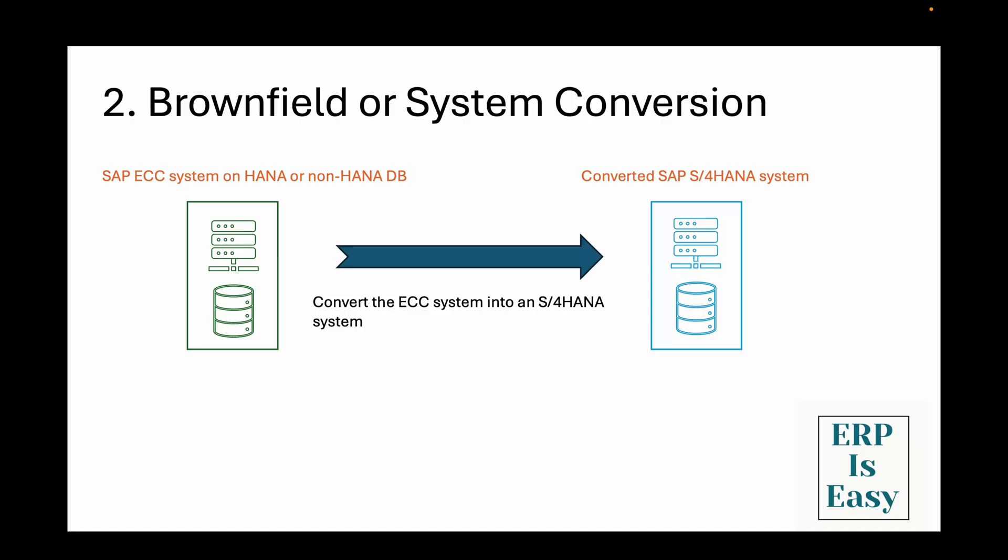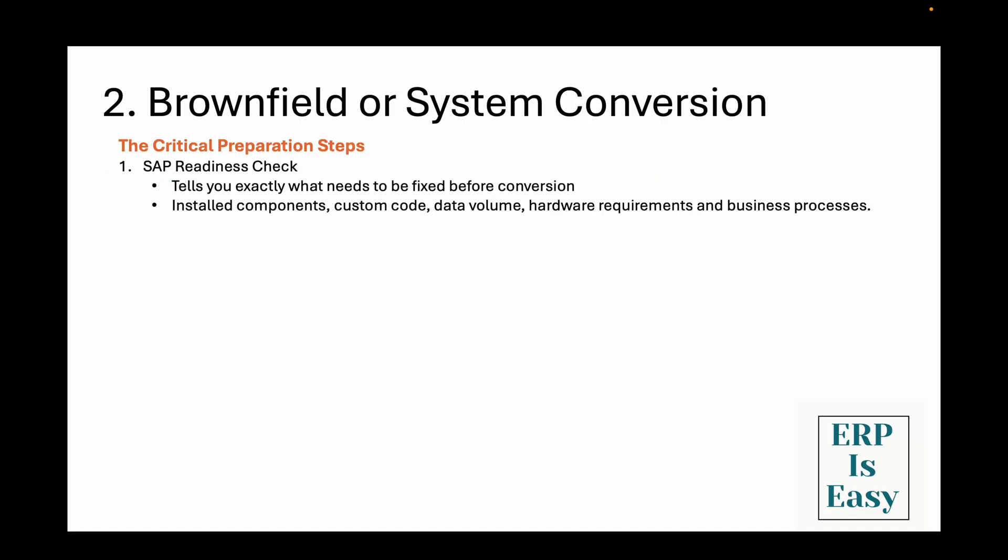But here's where it gets really interesting, and this is something most people don't talk about enough. A brownfield conversion isn't just a simple upgrade — you need to go through several critical preparation steps that can make or break your project. Before you even think about hitting that conversion button, you need to complete what I call the big four preparation activities.